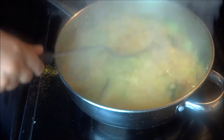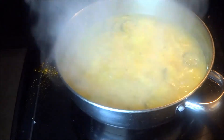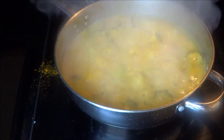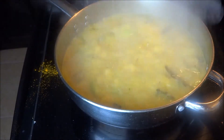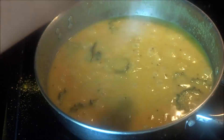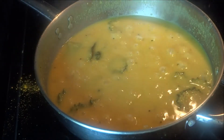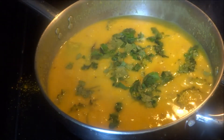Add the boiled moong dal — I have given it one whistle. If you like, you can add a little sugar; here I have added a little bit of stevia powder. Cook it on medium flame for 10 minutes. Cover it, then add chopped cilantro.